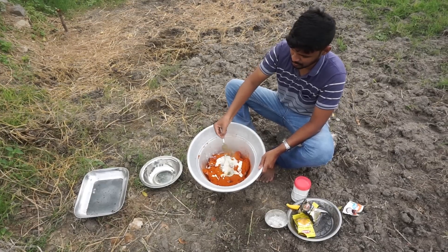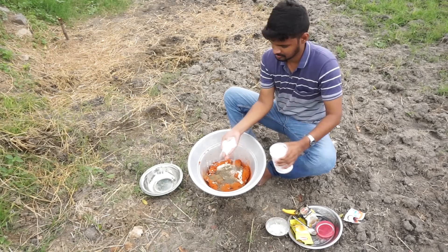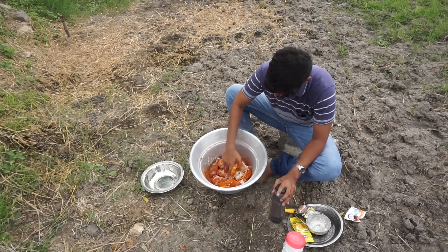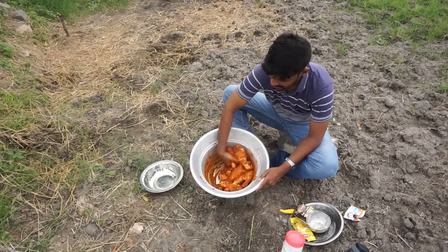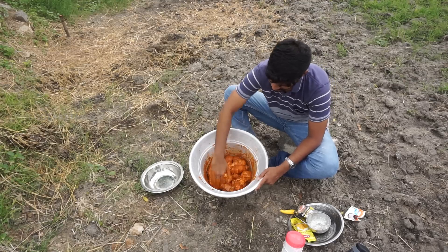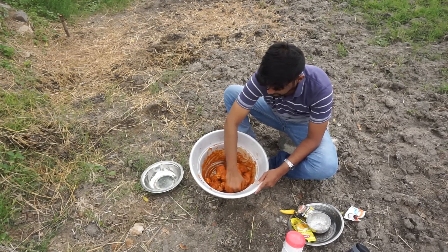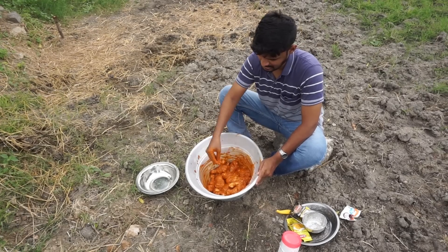Pepper powder, 1 spoon. I put it in a bit of masala, I put it in a bit of chicken.